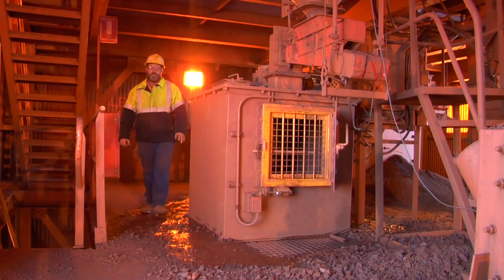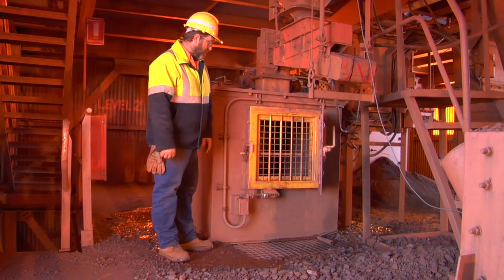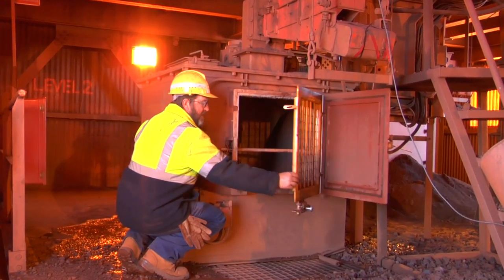We've isolated our tertiary cutters by using our confirmation tag and danger tag. We're now ready to open the door. All we need to do — it's now open.